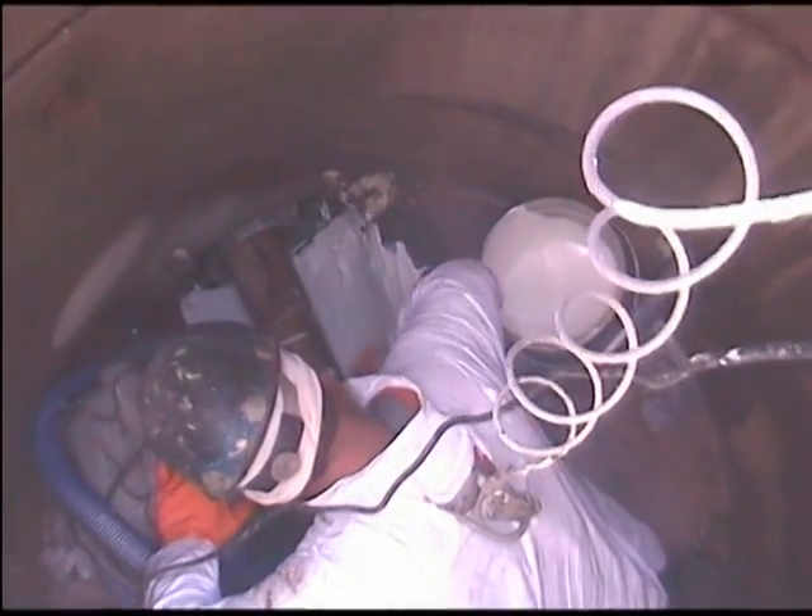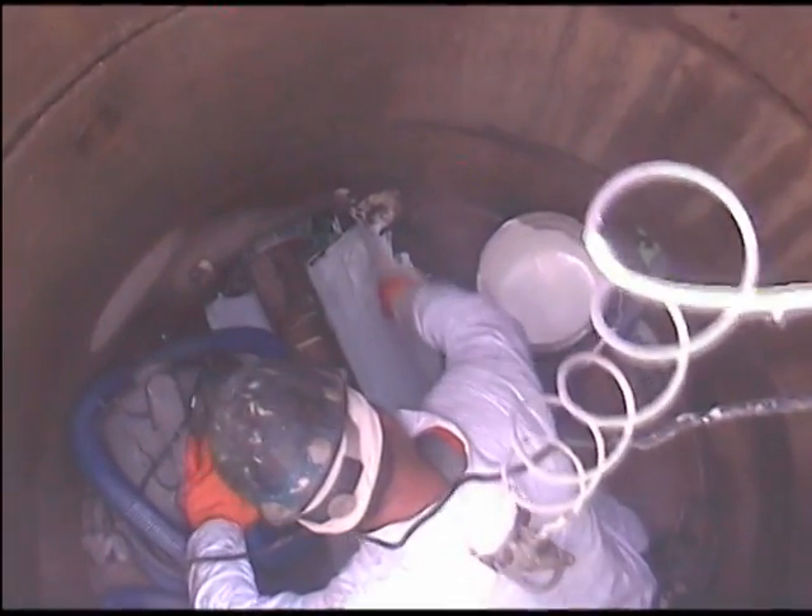Oftentimes, when municipalities line their main lines, water infiltration will travel between the new liner and the old pipe, exiting inside of the manhole. If the infiltration is above the flow line and can be seen, chemical grouting can be used to stop it. However, if the infiltration is below the flow line and the inverts are not lined, the manhole will continue to allow the treatment of clean water.